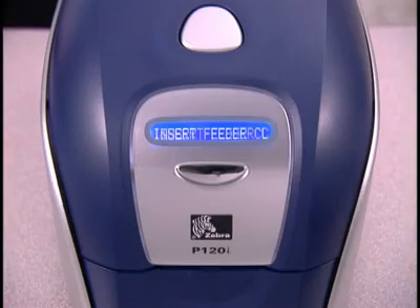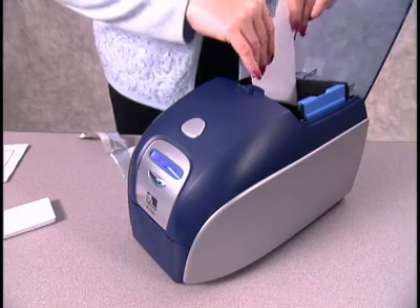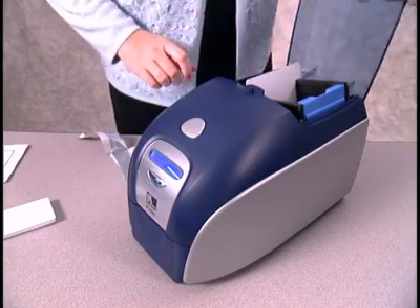When the LCD screen displays Insert Feeder Cleaning Card, open the card feeder cover and pull back the blue card guide. Then insert the small T-shaped cleaning card into the slot in the feeder and close the cover.